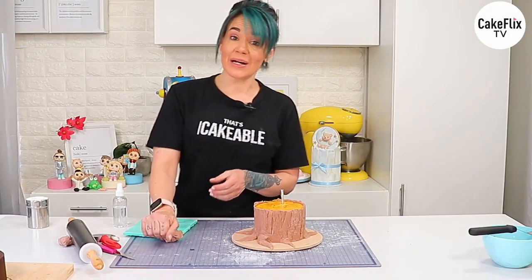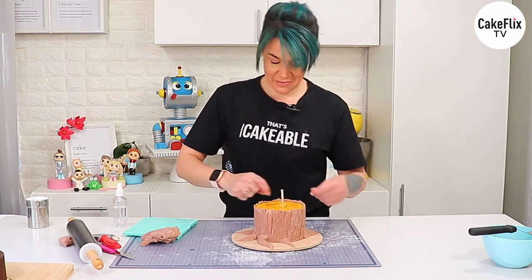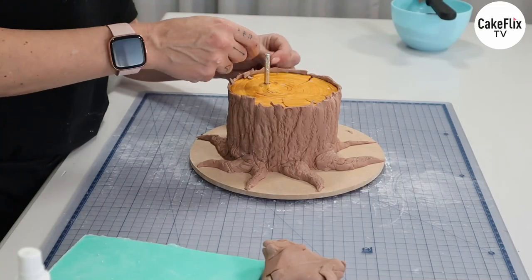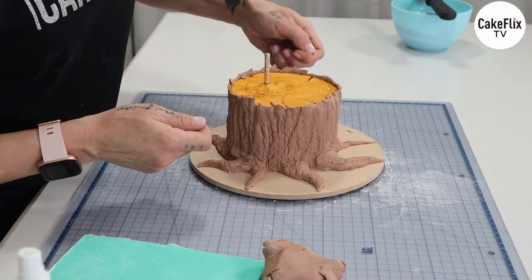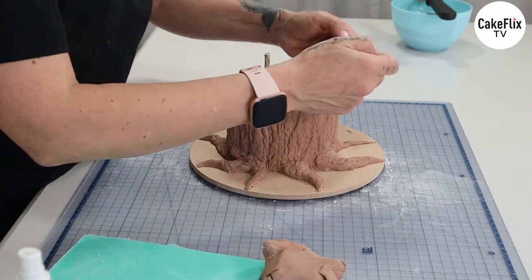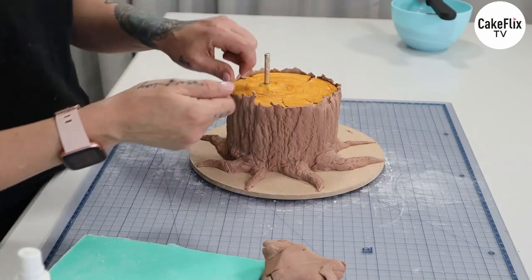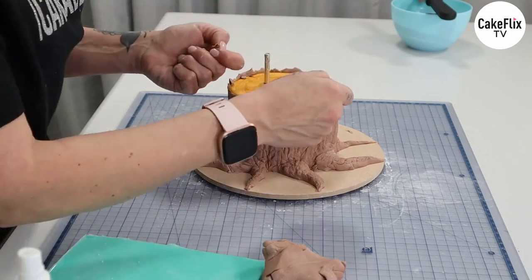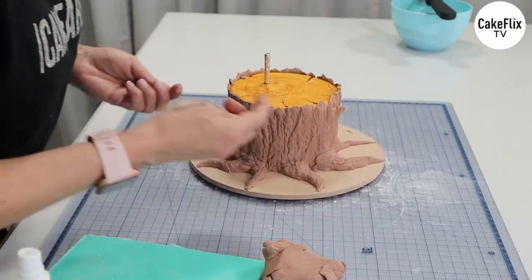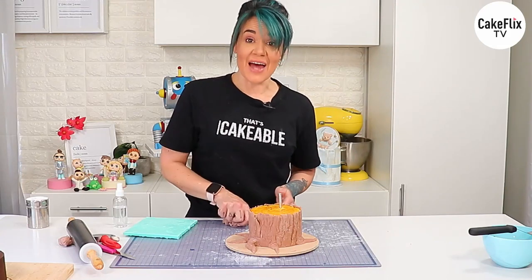Once the top has set up a bit, I'm going around and picking some parts out really roughly because I want it to look a bit broken — you certainly don't want a sharp edge around the top because then it's not looking organic. 'Organic' is going to be the word of the day. And that's pretty much the bottom tier done.